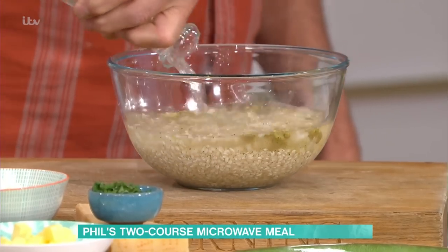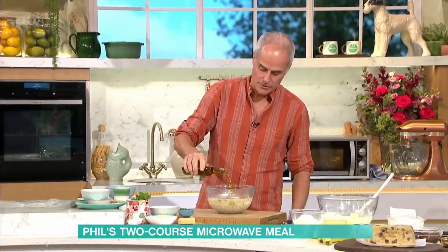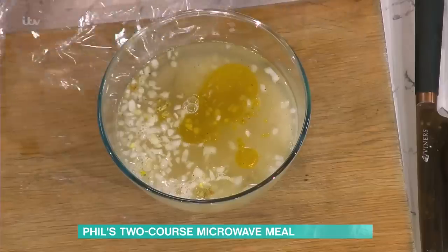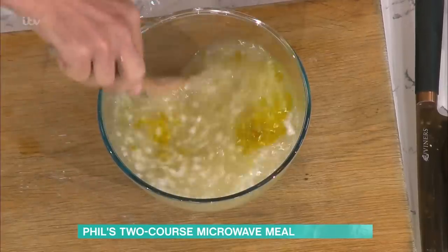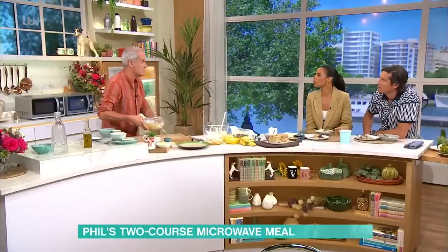About 750 to 800ml of boiling water — which you'd have pre-boiled in your microwave or in your kettle. A little touch of oil in there to help it along. Then you cover it with cling film. Give it a quick stir before you put it in just to make sure it's all incorporated. Then pop it into your microwave and set it for ten minutes.